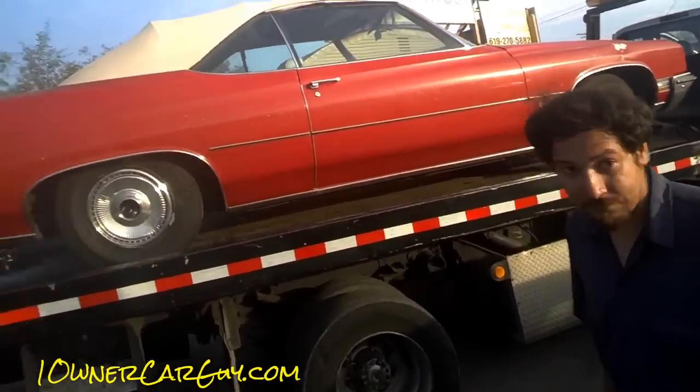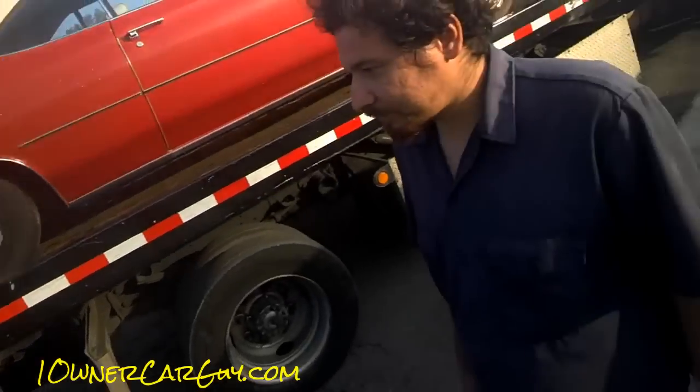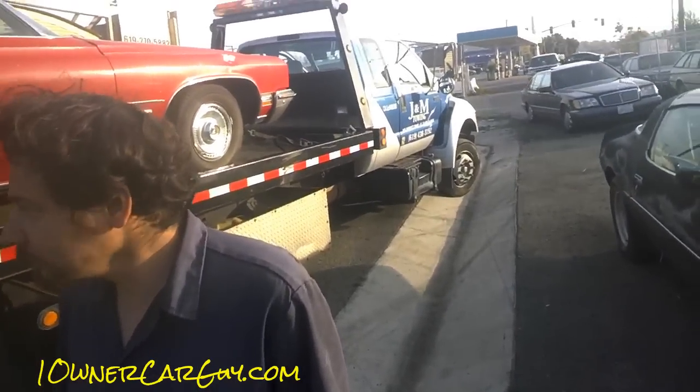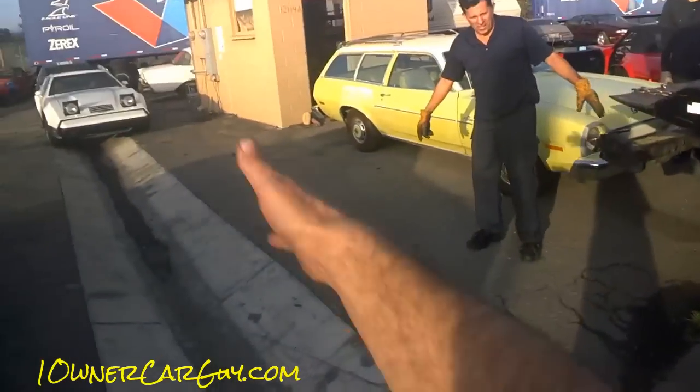I guess the last thing of the day here — I wanted to get that one running so we know for tomorrow. The last thing of the day will be getting these two kind of started, or at least figuring out where we are on them. And that one she drove all over town — we know it's running. Right here in front of that car.